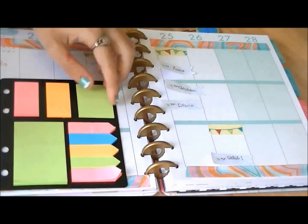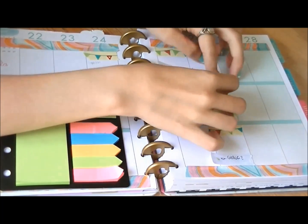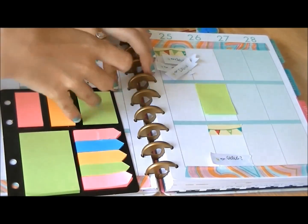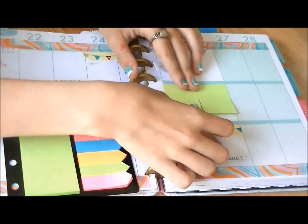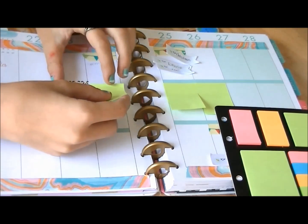Now I'm just doing my weekly routine of putting in my homework sticky notes. They are these medium-sized sticky notes that I got from Walmart during the back-to-school sale, and they are perfect for putting down my homework — I never run out of room. I'm putting them on all of my school days.